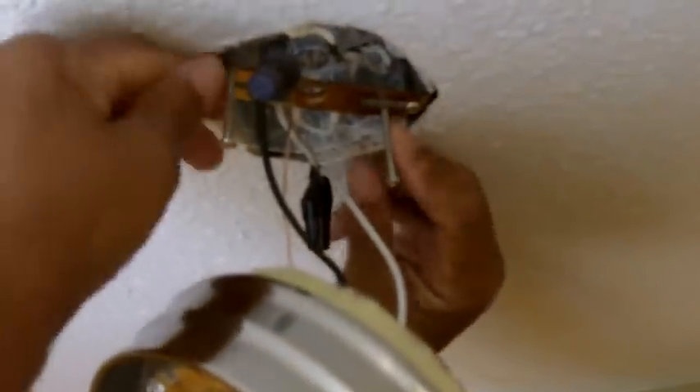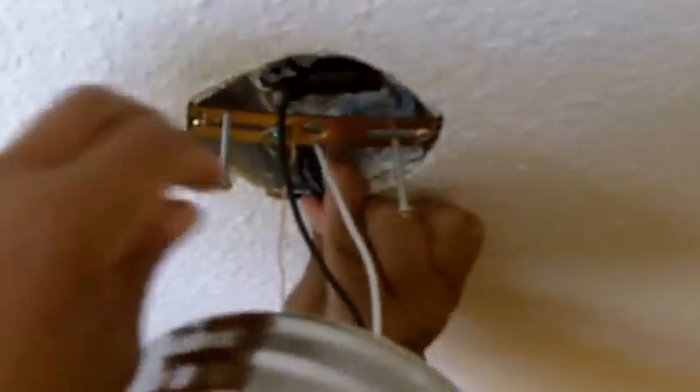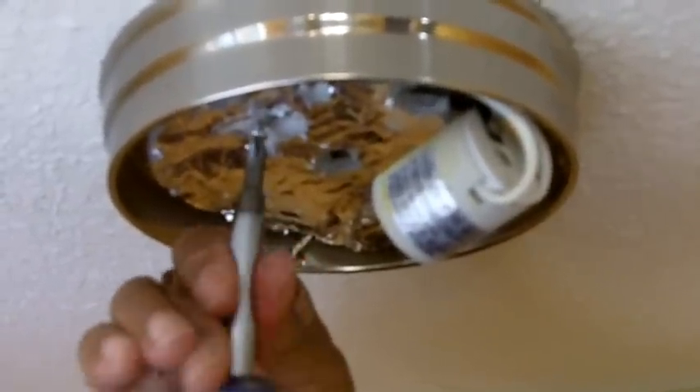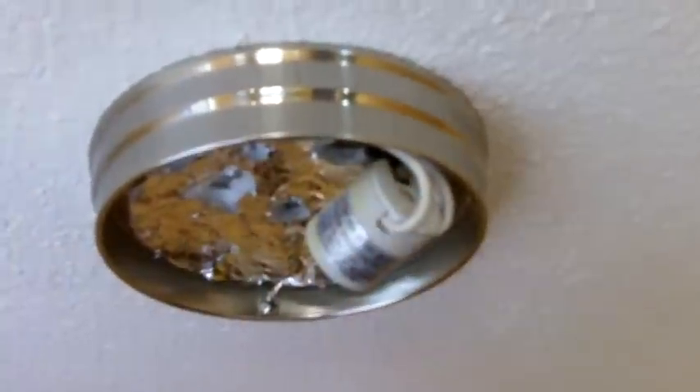We have the two mounting screws — they are the longest and they are attached to the mounting bracket. We want to put those wires up there and get them out of the way. There is insulation in the way here, so you may have to just poke a hole so you can really see through the insulation. Now it is time to turn — there we go. I am going to tighten the screw and repeat the process on the other side. It is up there tight — it is not going anywhere. We are going to put in a light bulb and then put up the globe and test it.